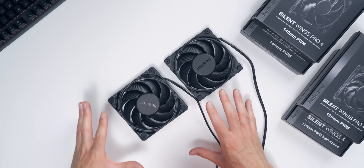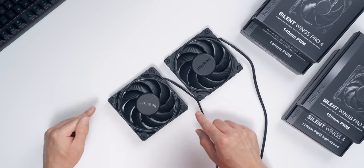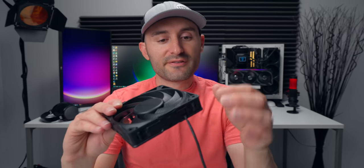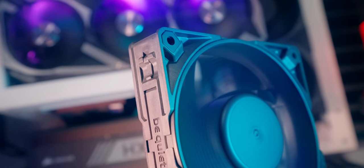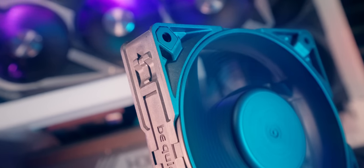Here are the two fans side-by-side. Out of the box, the Pro model ships with radiator corners — that's why it looks so much different than the frame on the non-Pro model. The big difference with the radiator corners is they fill in the gaps or the voids around the mounting hardware. That way, if you're using these on a radiator or a heat sink, there's nowhere for the air to escape. Everything's got to go right through the radiator and can't bounce back up and come out, which would be inefficient and you'd lose some cooling performance.